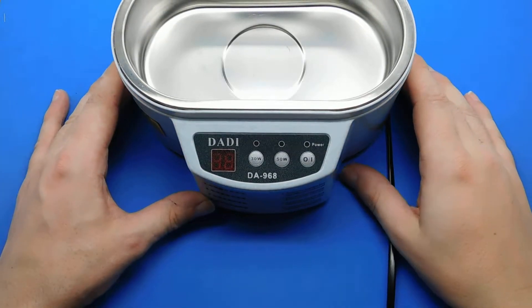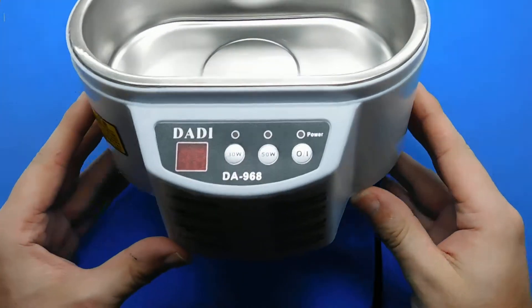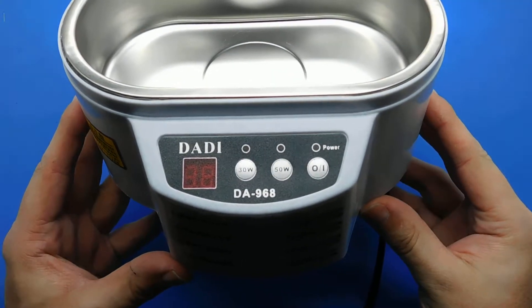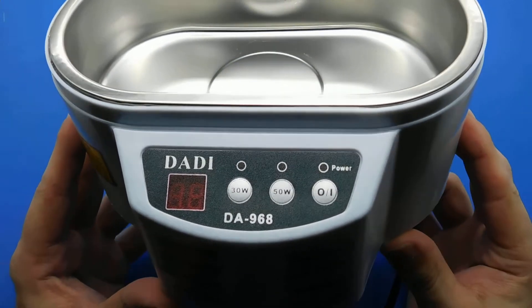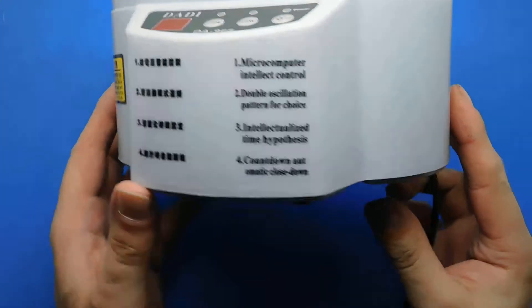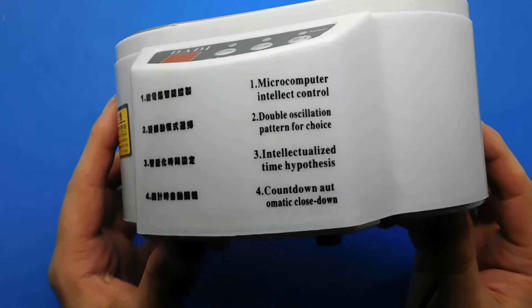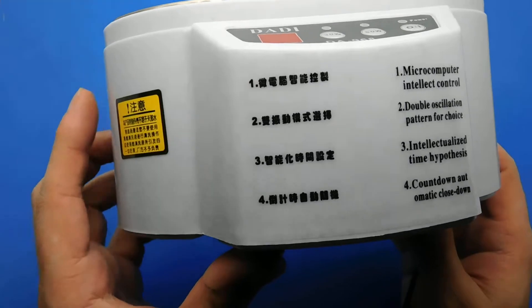Hi guys and welcome to a new video. This is an ultrasonic cleaner that I've just purchased from China. The model number is DADDY DA968 and the options available are 30 watt, 50 watt and a power on and off. There's also some stick-on information there in English and Chinese.